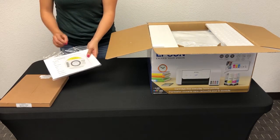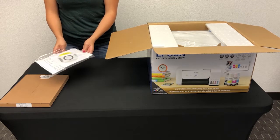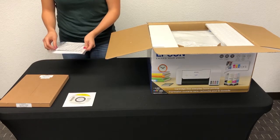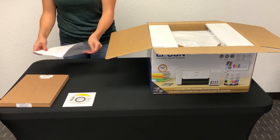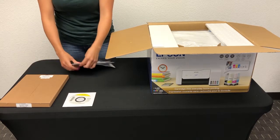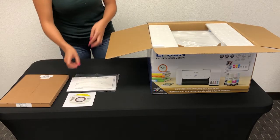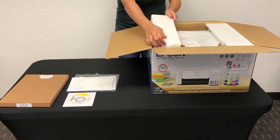There is also a bag that contains a CD with the printer driver. We will show you how to install it on your computer in step number 4, along with a warranty card. Please remember to send this card along with proof of purchase within 30 days to receive your limited time warranty. You will also find the startup guide and an envelope that outlines what you are watching in this video.